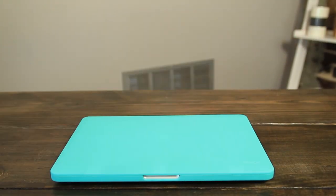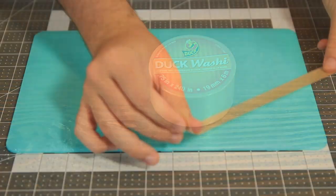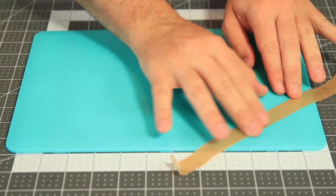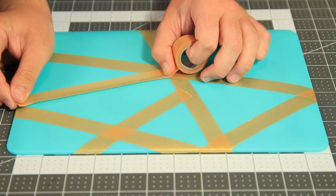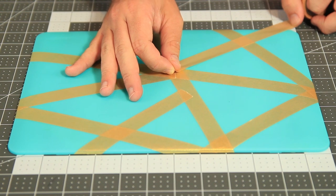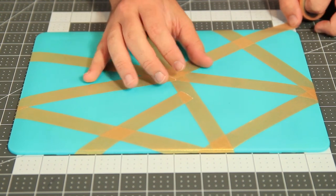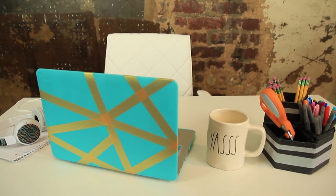Now your keys are all prettied up. Let's get started on the laptop case. Let's jazz up this plain laptop case with Duck Brand washi tape. This is perfect because it's easy to use, and when you get tired of the design you can easily remove it and try something different. I decided to go with an abstract pattern today, but you really can make any design you want out of washi tape. If you can't think of a design off the top of your head, there's lots of inspiration online.